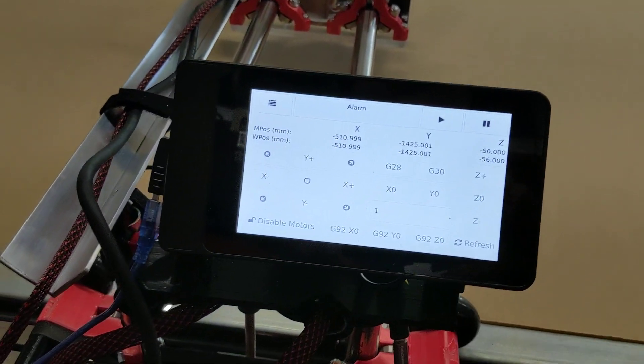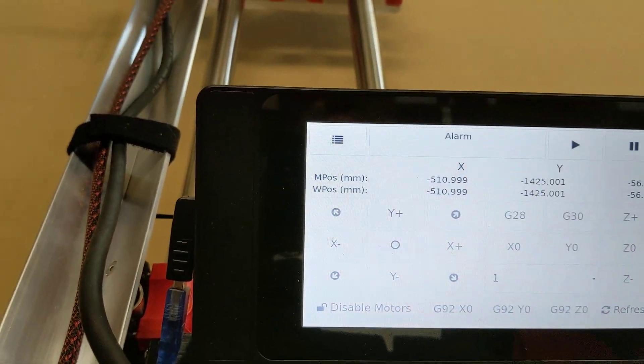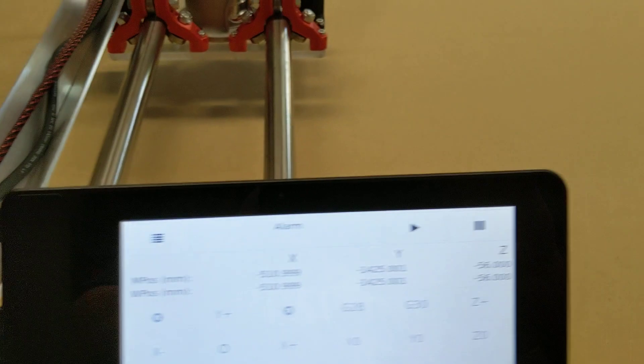So this thing will auto-square and auto-level itself when told to go home. I have purposefully, for this demonstration, placed it out of square, and we'll watch it do its thing. So we'll go ahead and hit home.